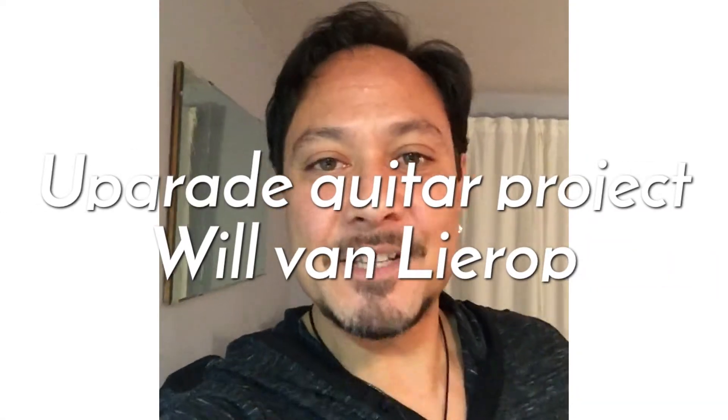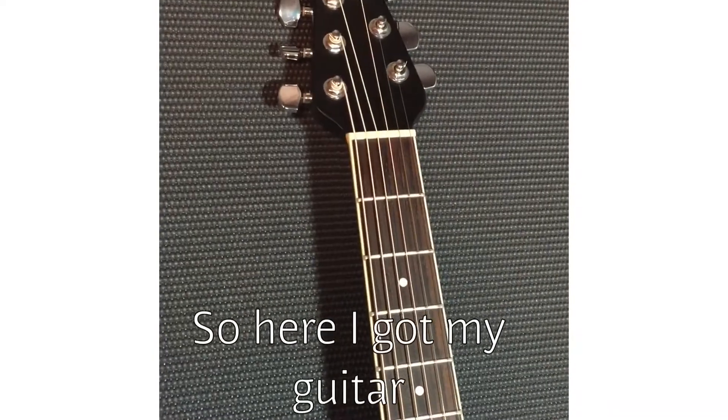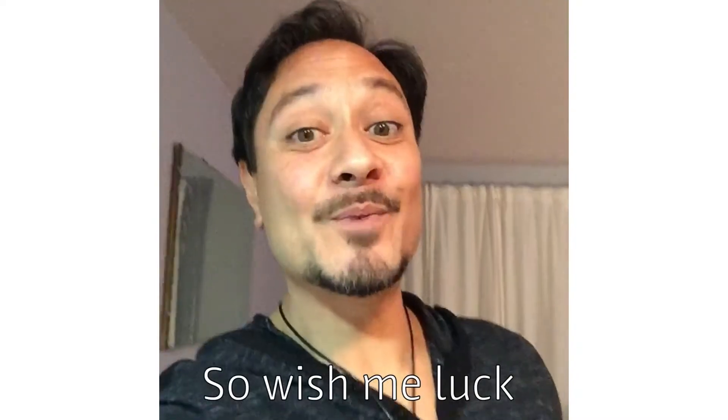Hi everyone! Today I decided to fancy up my guitar, give it a little bit more character. So here I got my guitar, I got some tools set up. I'm ready to go, so wish me luck!